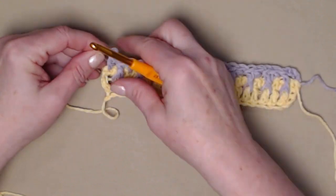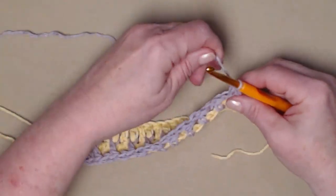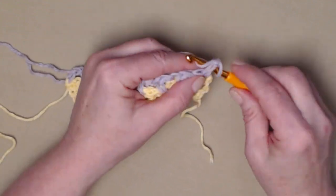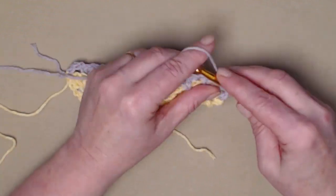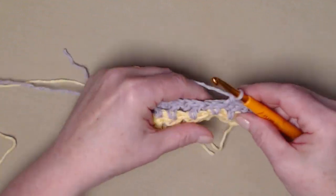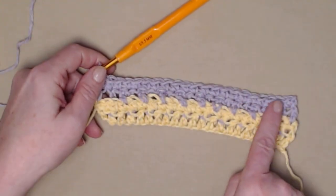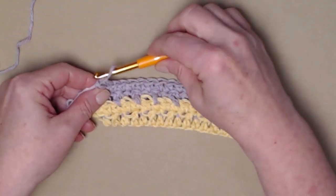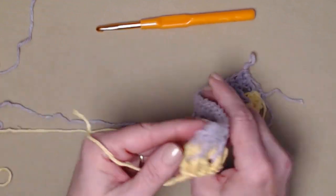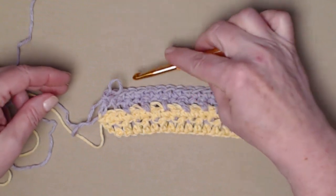We stitched our double crochet, and we're going to chain one and turn. Now we're going to do one single crochet in each stitch across. Our chain one does not count as a stitch, so we'll go right in that first stitch and single crochet in each of those stitches across. Before we do the next row, I want you to see the other side — this is how the front looks and this is how the back looks. All your front post stitches will always be on the front of your work.